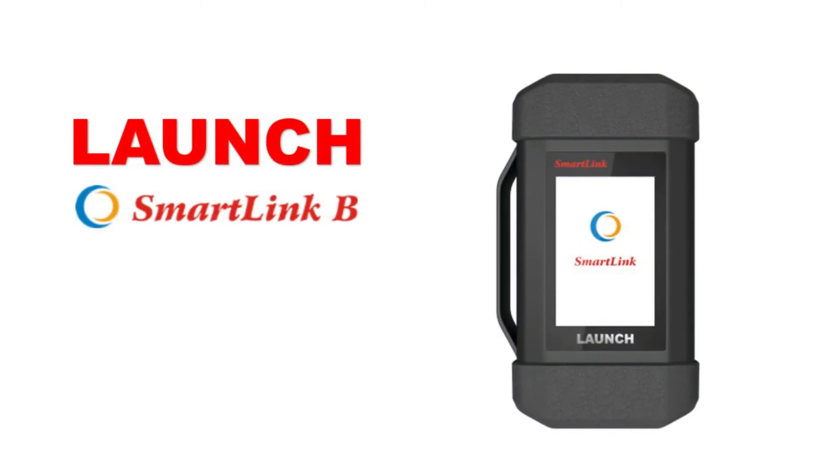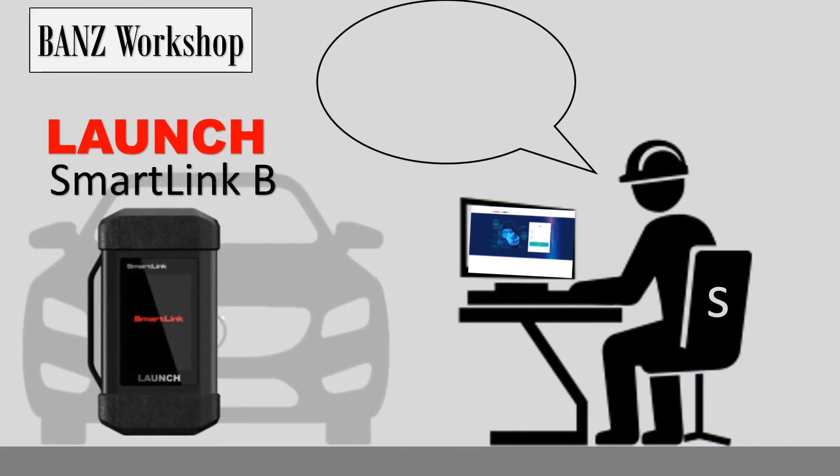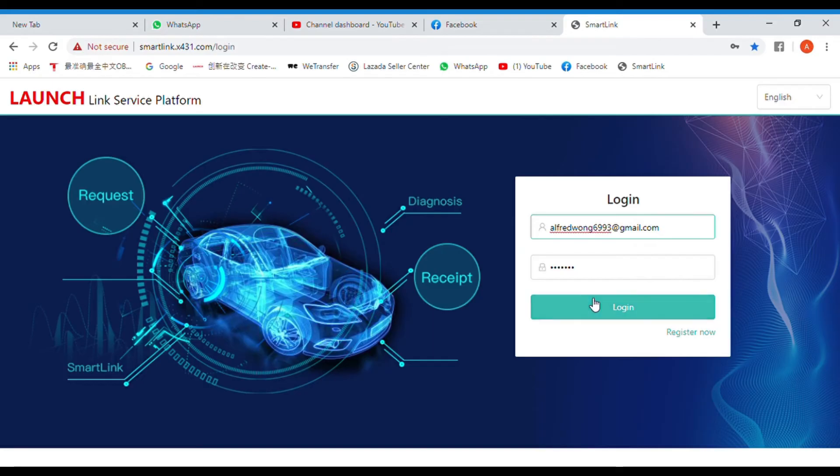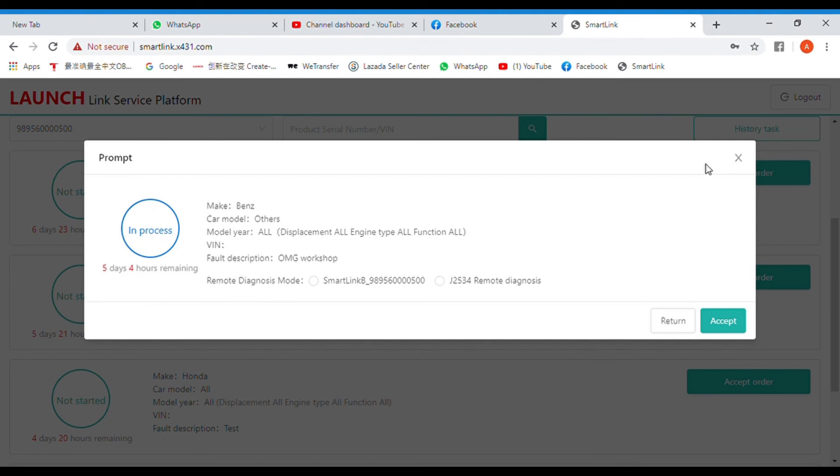Next, we have SmartLink B. SmartLink B is for any mechanic or diagnostic specialist interested in picking up additional jobs by logging into the LaunchService platform. After logging into the server, any SmartLink B user can look for jobs suitable to them to complete.